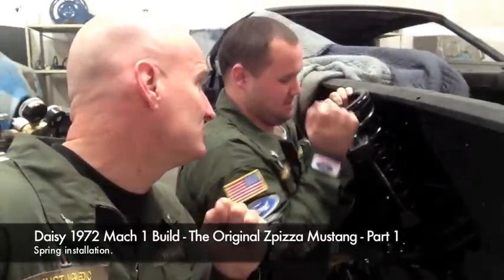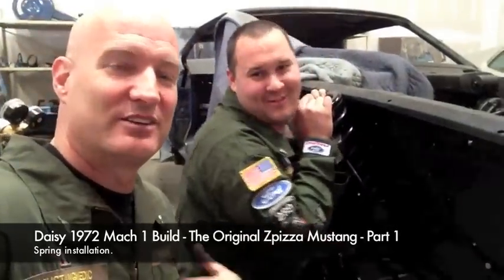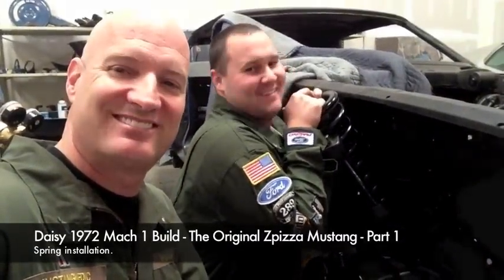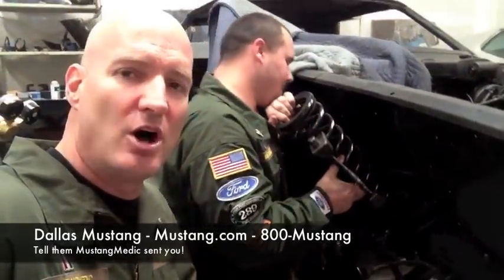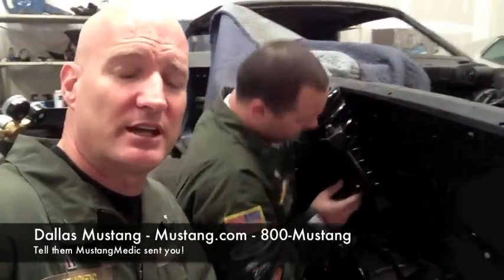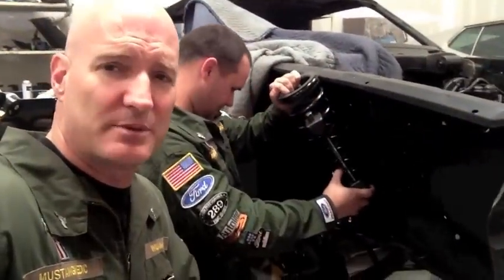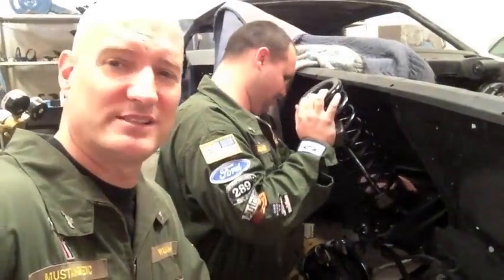Mr. Pizza's 72, we're back and we're in action - 2013, yeah! We're talking about springs again. He loves springs lately. These long springs that we got from Dallas Mustang - thank you Dallas Mustang - we are putting them on to Mr. Pizza, the original Z Pizza Mr. Pizza, the 72 Mach 1. The front end's coming together - yippee-ki-yay!